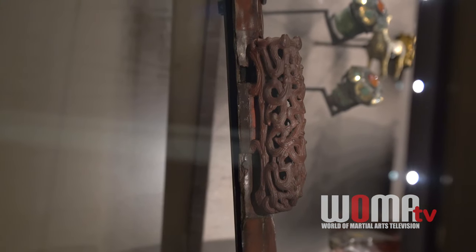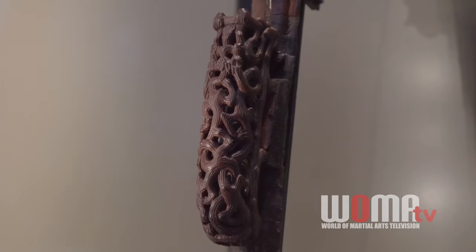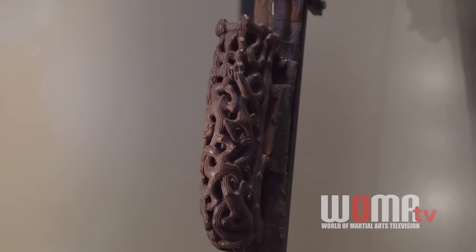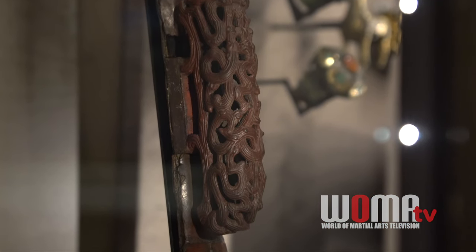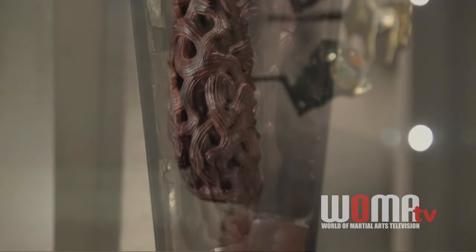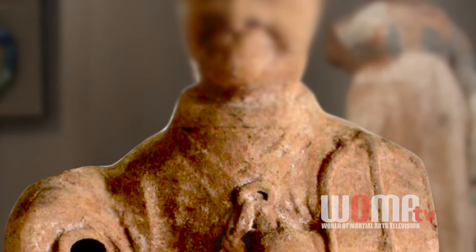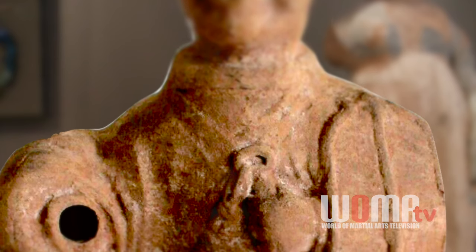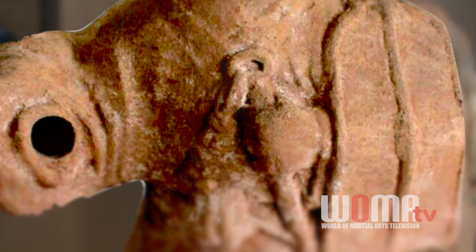Let's have a look at this scabbard slide. This is an interesting feature of Han swords and very early Chinese swords. The swords we're more typically used to seeing from the Qing and Ming Dynasty — the Jian and the Dao — are slung from lanyards from the sword belt. During the Han Dynasty, they used these scabbard slides. The belt went through a slot at the base of this fitting, which held the sword higher up so that the hilt was in front of the wearer, easily within reach of the sword hand.